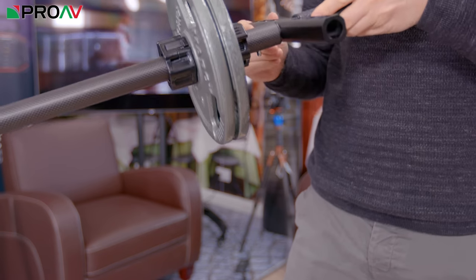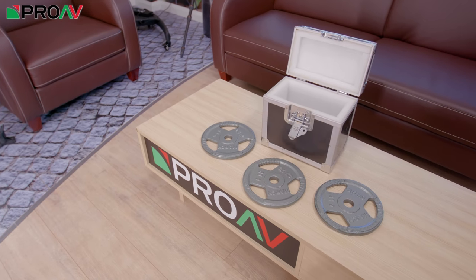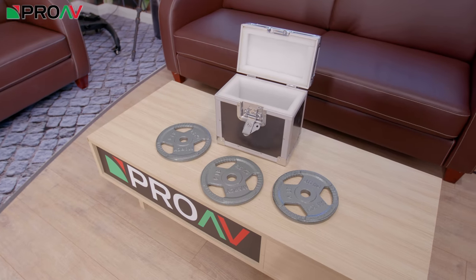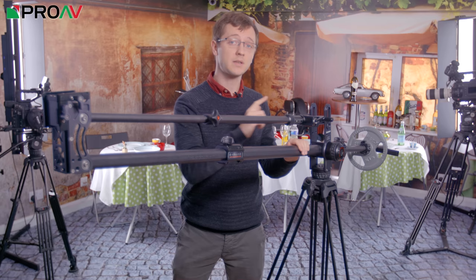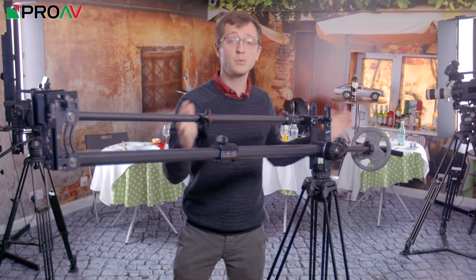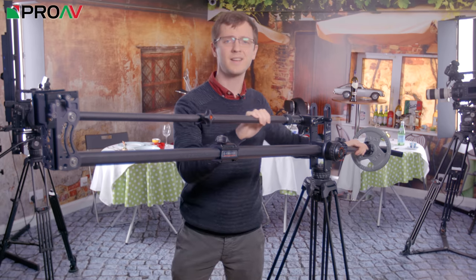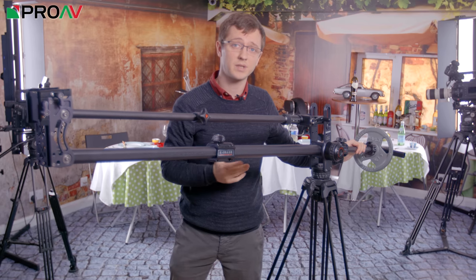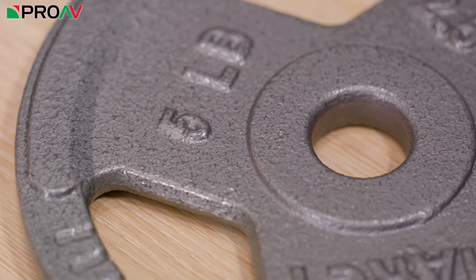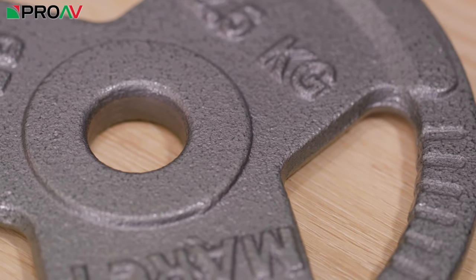At the back you have your weights and the handle for controlling it all. The Huntsman actually comes with a nice little hard case with three 2.5kg weights inside — very helpful to get you started. A small thing to be aware of though is the diameter of the pole at the back and therefore the size of weights you need. Most jibs like this use 26mm weights, but the Huntsman has a slightly thicker pole, presumably for added sturdiness, so you'll need weights with a 30mm diameter hole. You can get these at any sports retailer, and you also get 7.5kg worth of weights included with the jib as a starting point.